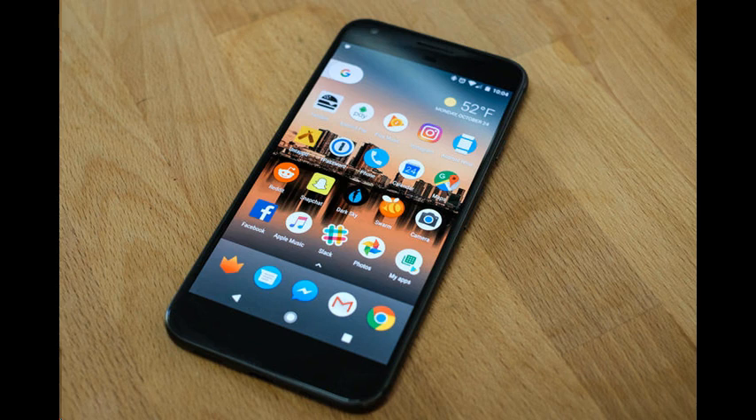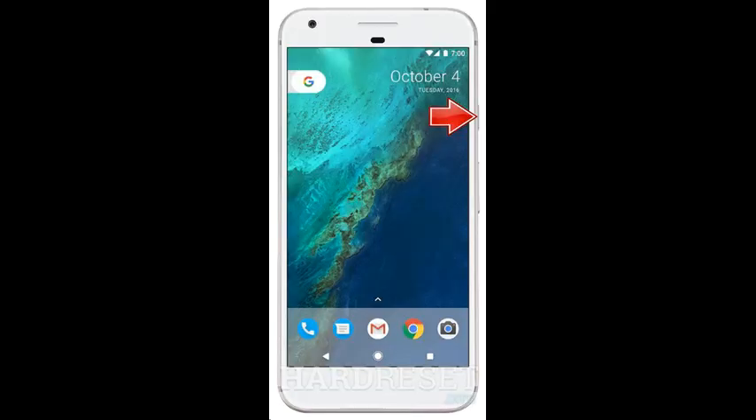Hard Reset Google Pixel XL. First method. In the first step, turn off the device by holding down the power button.